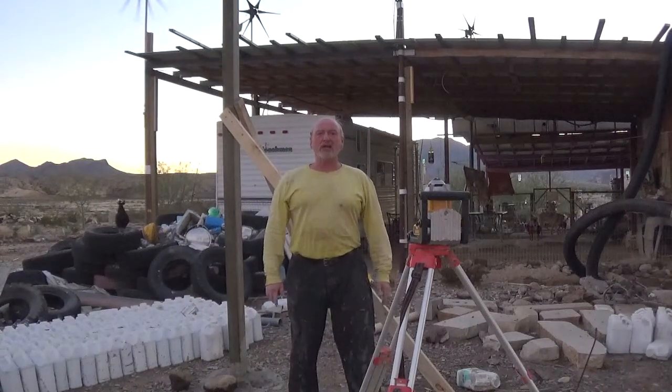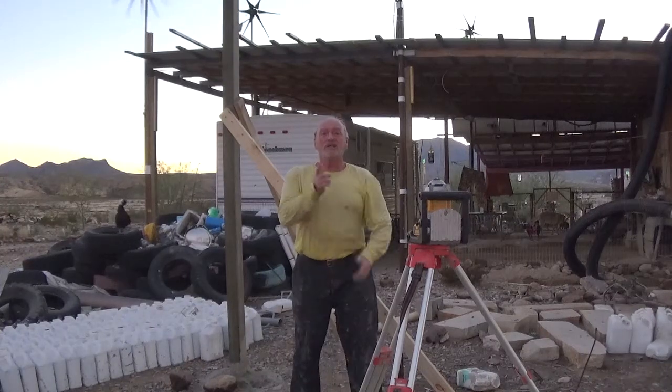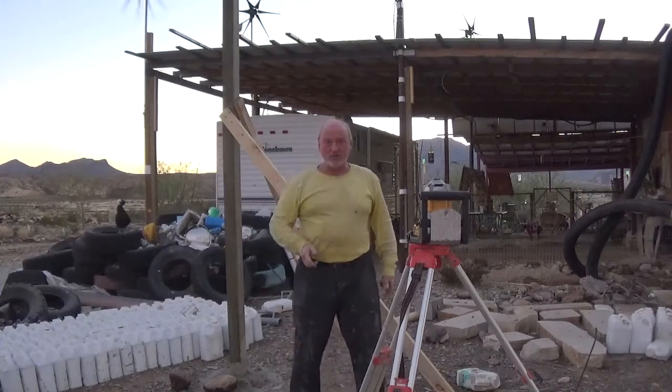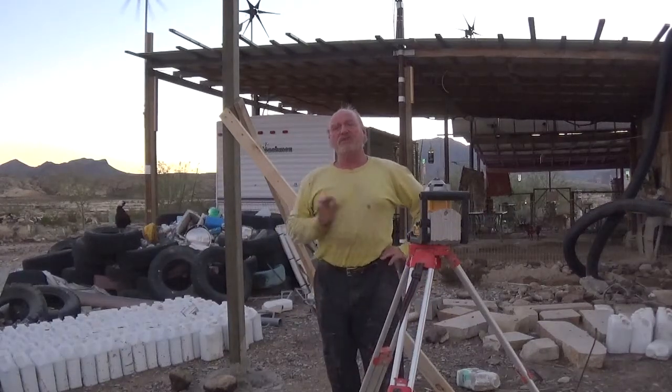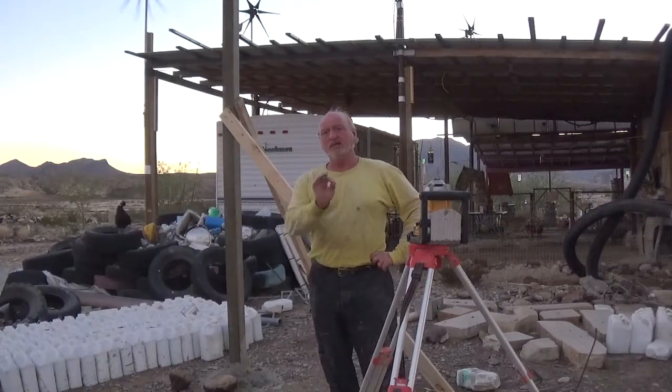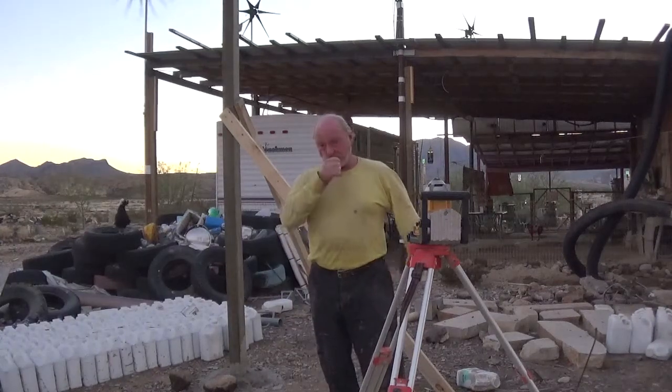Hey everybody, it's Robert Earl again at the Eco Ranch out here in beautiful Terlingua, Texas. Tonight — and it is nighttime, although the camera doesn't always show us that — I'm going to show you something that's very important in many instances, not in all, but in many, and that's how to shoot a laser line.